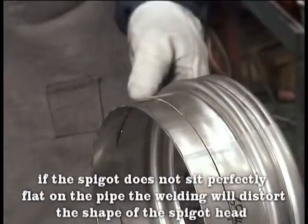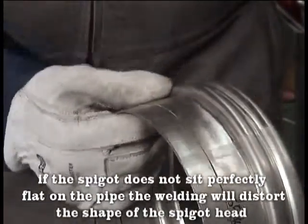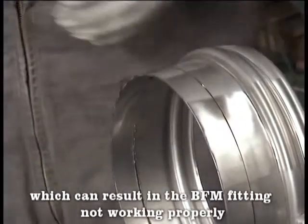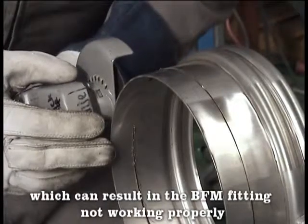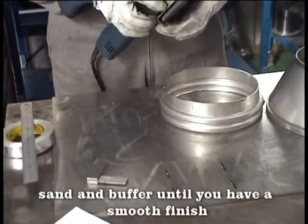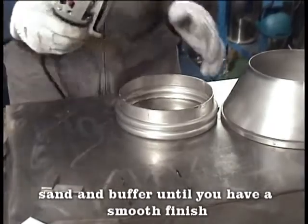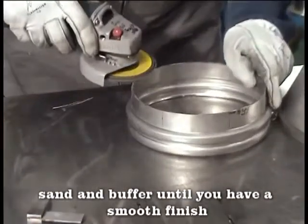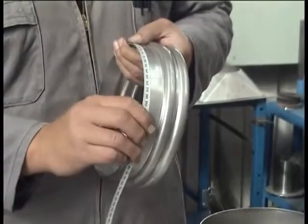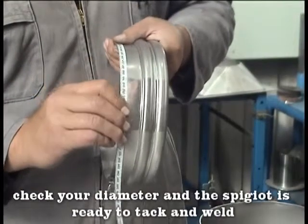If the spigot does not sit perfectly flat on the pipe, the welding will distort the shape of the spigot head, which can result in the BFM fitting not working properly. Sand and buff until you have a smooth finish. Check your diameter and the spigot is ready to tack and weld.